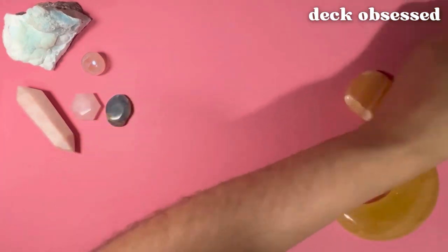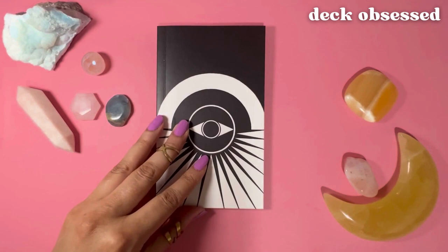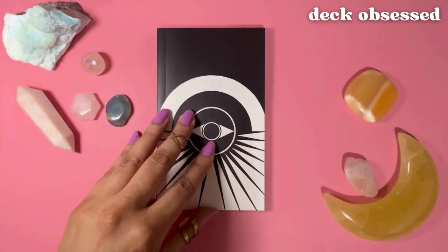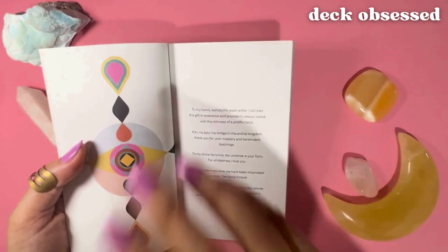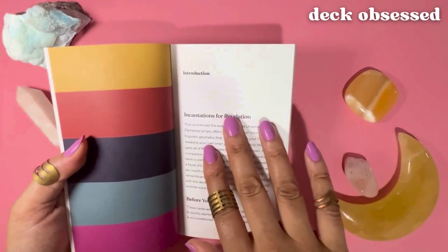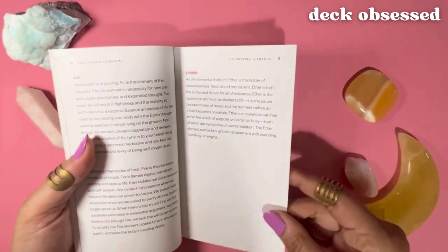So those are the cards. Now let's take a look at the guidebook, which is a little bit oversized compared to most guidebooks, so the whole set is pretty deluxe. Whenever you're seeing a pull ribbon, a lifting ribbon, or a nice full-color guidebook, it's a deluxe set. The size makes this guidebook much easier to open up and read — it's not tiny in your hands. The book has no table of contents and the card names are alphabetized within each element section — earth, water, air, fire, or ether — and then the two wild cards.